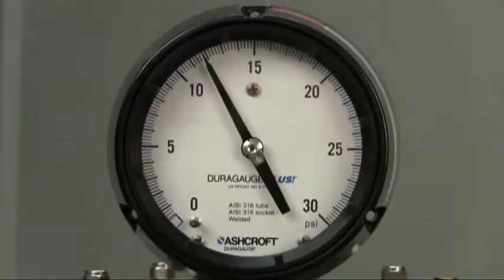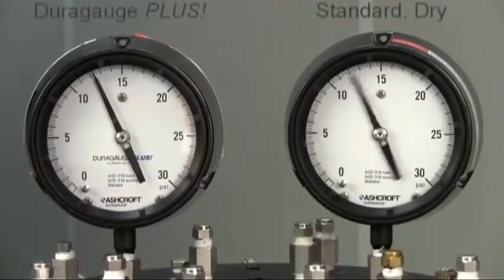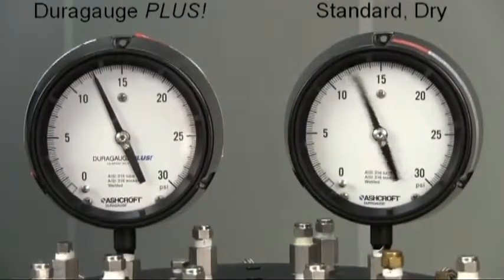The Plus Performance option is an internal dampening method that provides an easy-to-read, contaminant-free gauge which will far outlast nearly any other gauge. Viewed side-by-side with a standard dry gauge, it's easy to see that the gauge with Plus Performance yields stable readings just like a liquid-filled gauge.